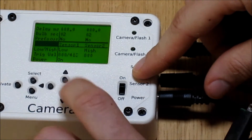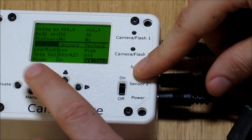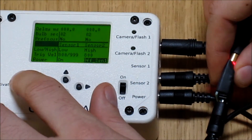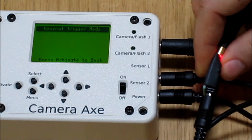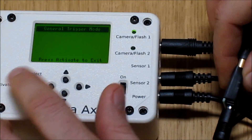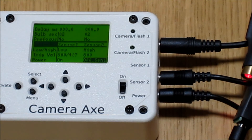So we'll turn this to off on sensor number one. And we should be good to go. Now I'll set up the laser and hit activate. When I break the laser beam from the light sensor, you'll see this green light goes on — that means the flash has been activated.